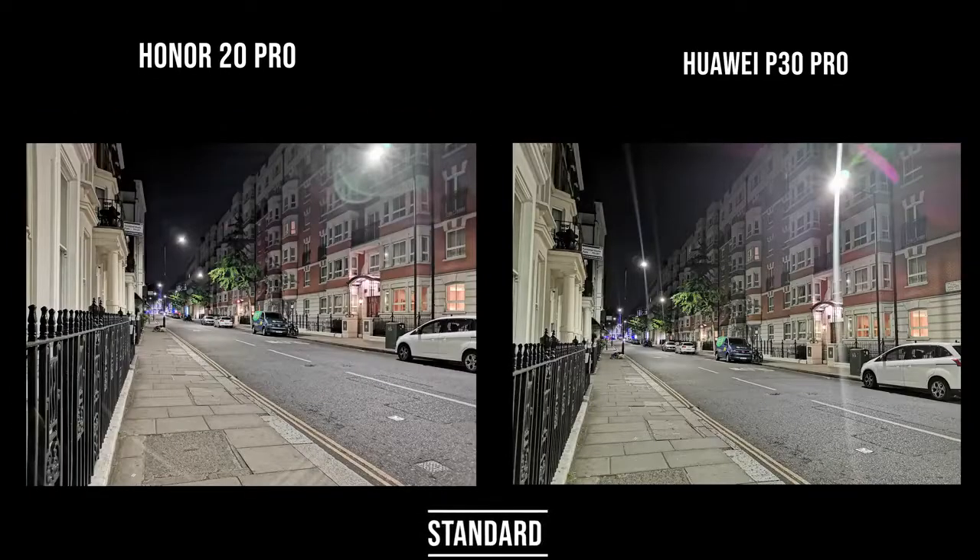Moving to the regular lens comparison — the 48-megapixel sensor being used to full capacity — looking down the street you can see more detail at the top of the building on the right, and it also looks brighter than the P30 Pro. This is quite impressive. It's not an extreme low-light situation, but with some street light present this looks really, really good — it's a device that will capture the imagination.